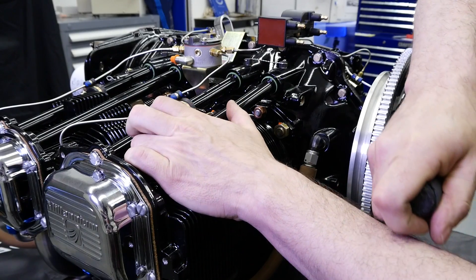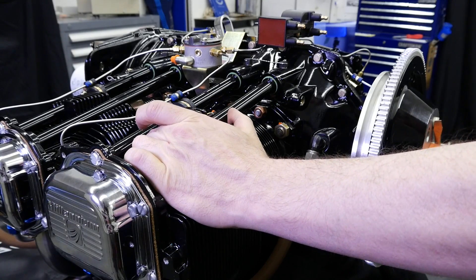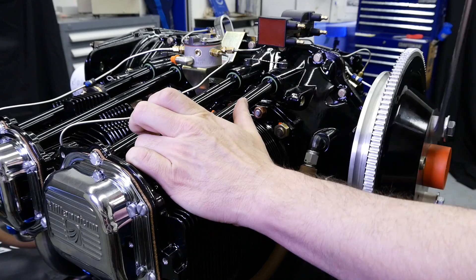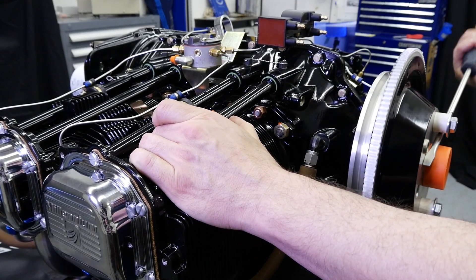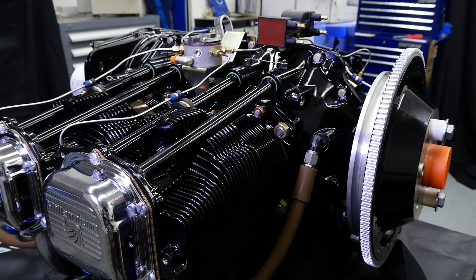Rotate the crankshaft to bring the number one piston to top dead center on the compression stroke. You can do this by turning the crank in the direction of rotation, which is clockwise when viewed from the rear of the engine, while holding your finger over the spark plug hole until positive pressure is felt. If suction is felt, then you know you've gone too far.